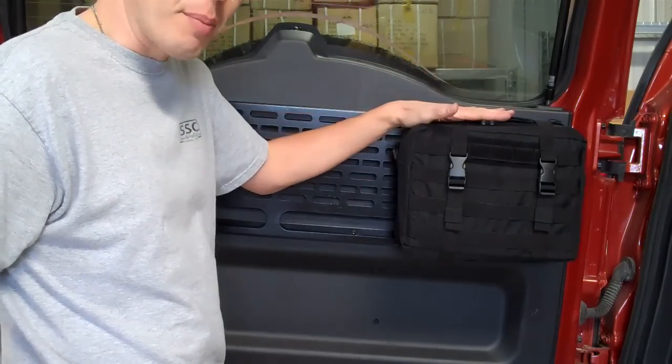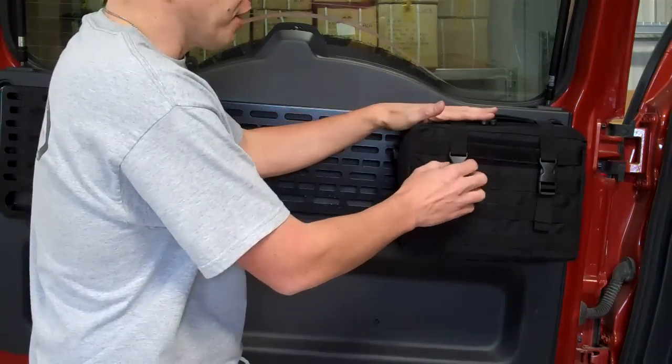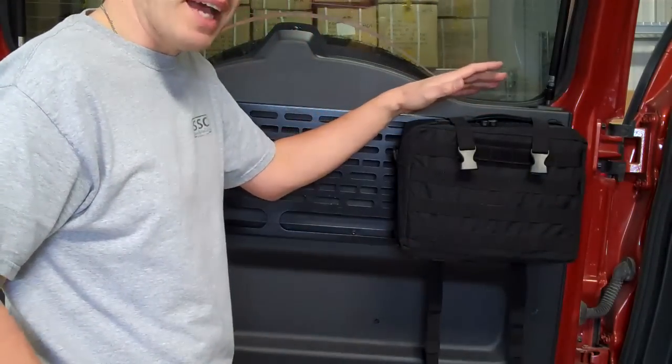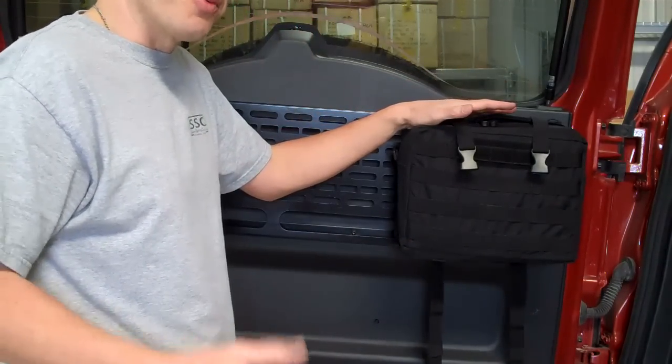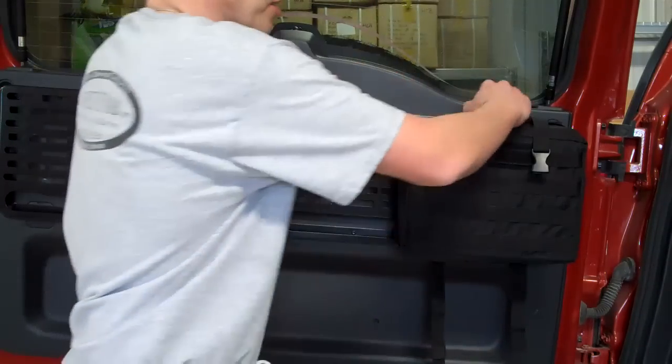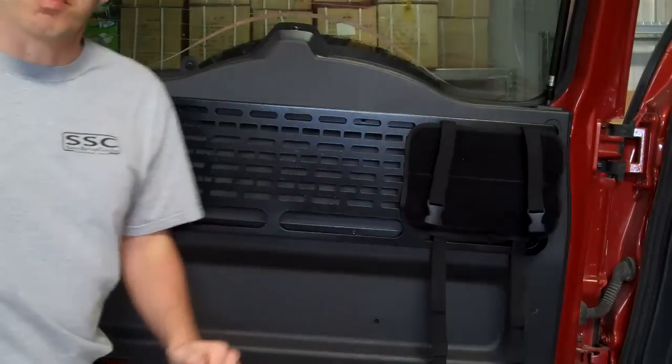what we've developed is a rip-away pouch. It has dynamic retaining straps which will hold the bag in place during rough terrain or off-roading. If you need to get to the bag in a hurry, just pull it off.